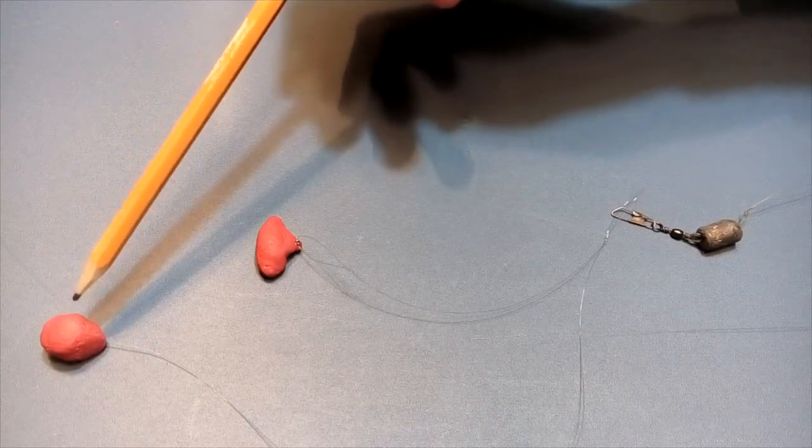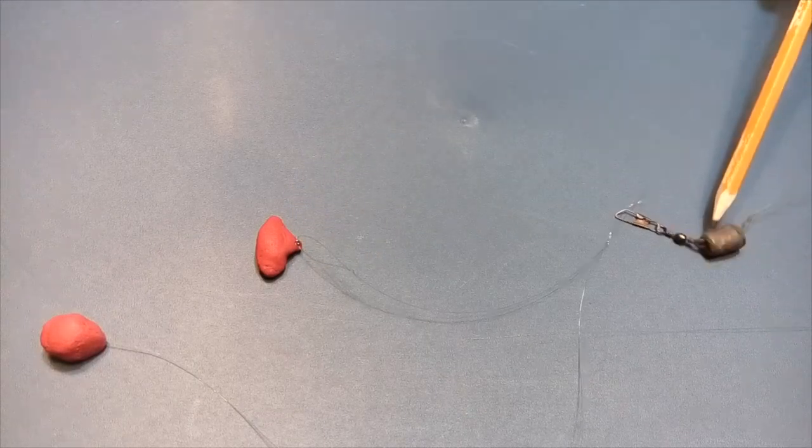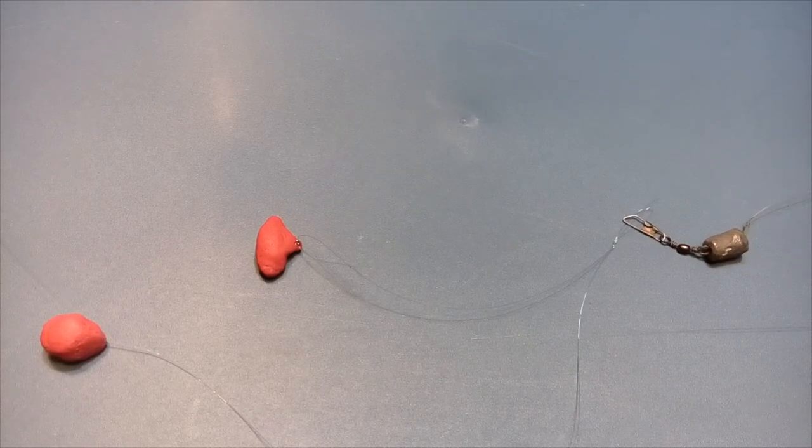Here is the treble hook. Here is the double hook. Sinker on my main fishing line.